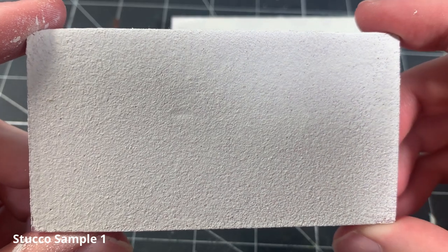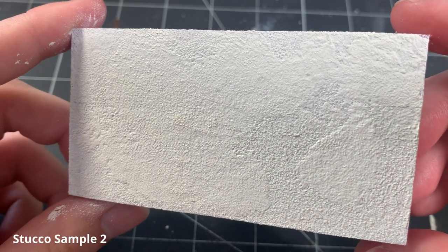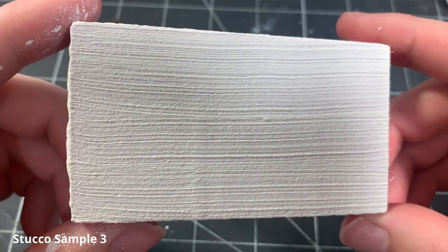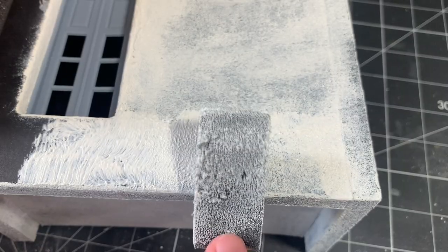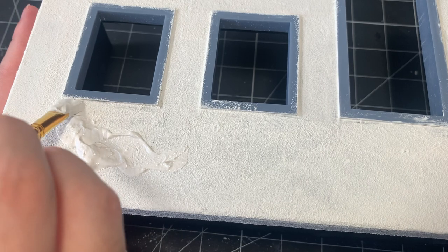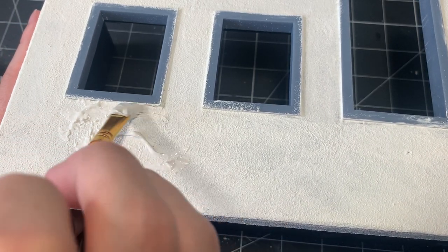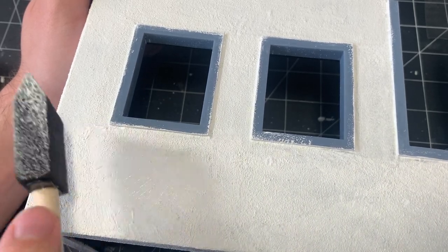And again, here are the completed three stucco textures. I think this process is super easy and simple, but really convincing, especially when applied to dioramas. Here you can see me applying it to my Santorini diorama, using the same techniques that I described in this video. In case you haven't seen it already, I have a full length and in-depth tutorial on how I made my Santorini diorama up on my channel, so if you're interested, feel free to check it out.